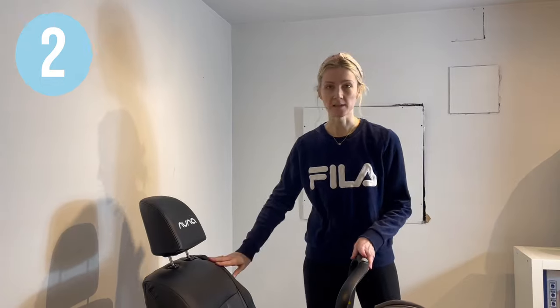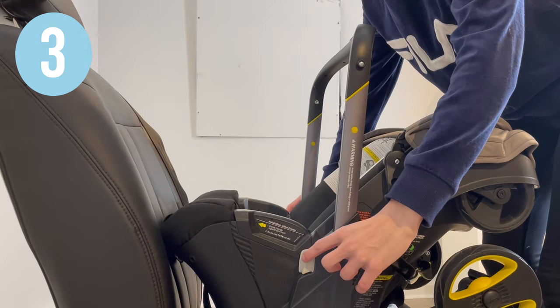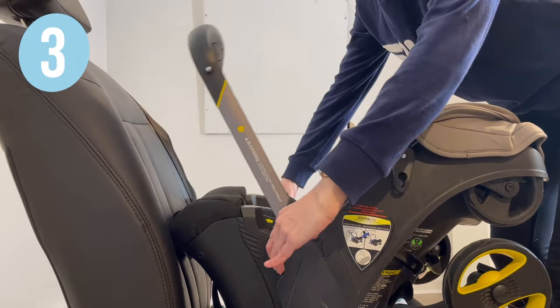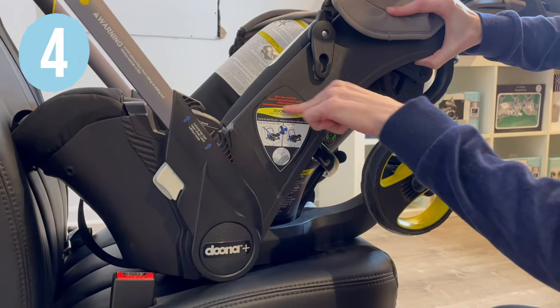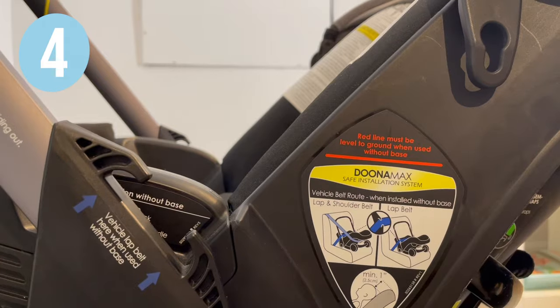Place your Duna in a forward-facing vehicle seat. Push the grade buttons behind the handle to move it into a driving position. Make sure that the red line on the side of the Duna is parallel with the ground.